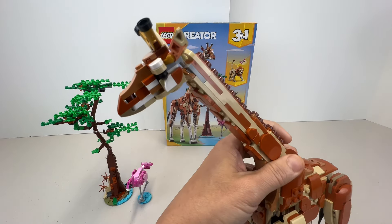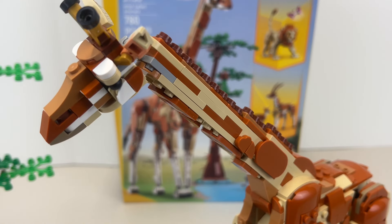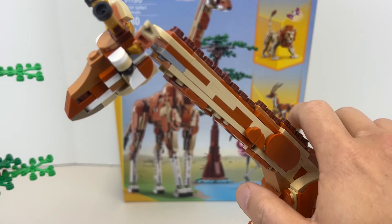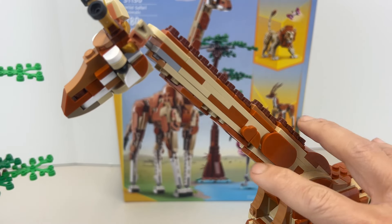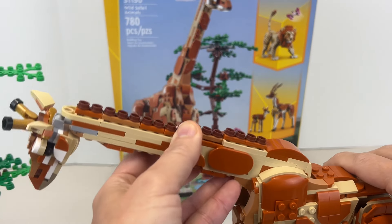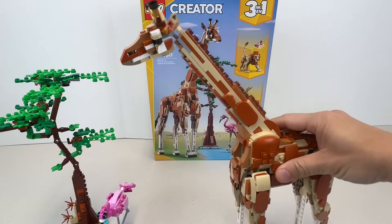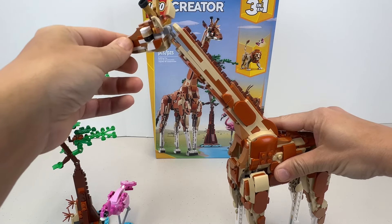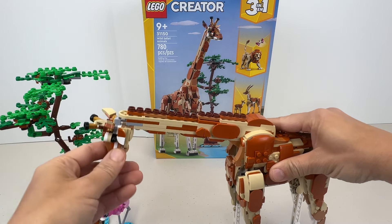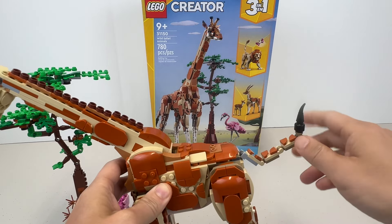Zooming in on the giraffe, we can see the head shape — I like it. They built in a super long neck with a lot of reinforcement so the head doesn't tilt. The neck does move up and down, and the head can swivel, so this has a fair bit of posability.